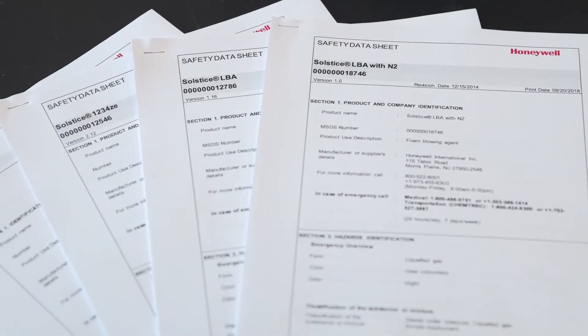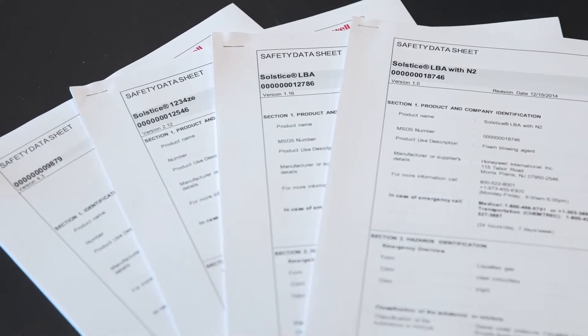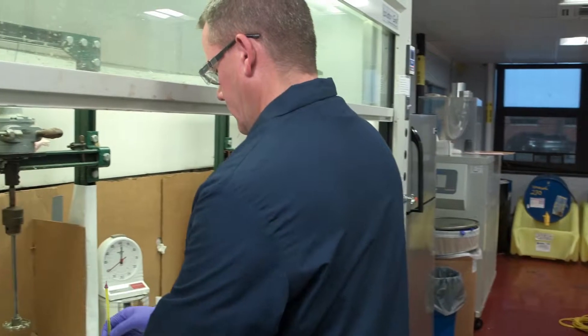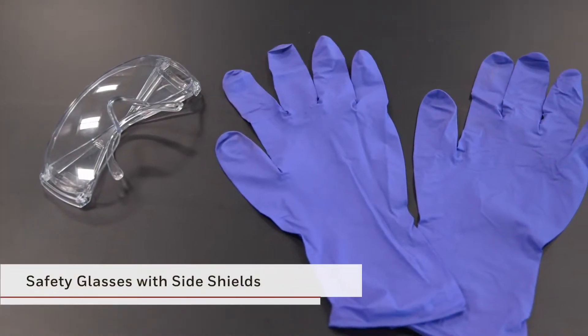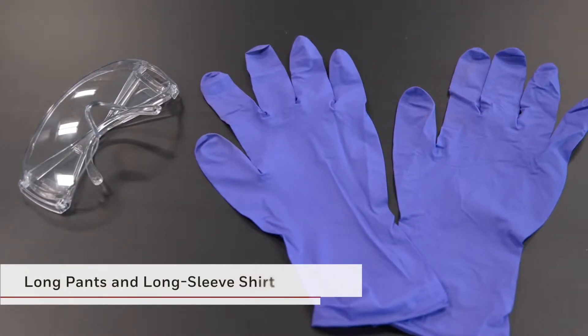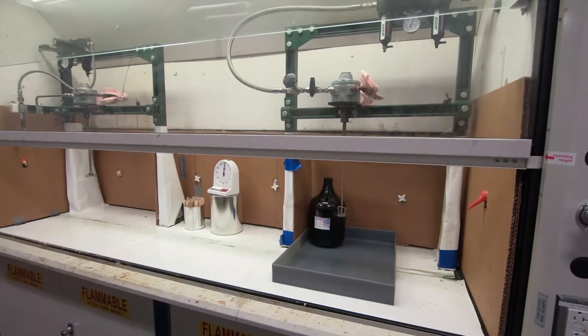Before getting started, it is important to review the safety data sheets for the materials that you will be mixing. It is essential to wear the proper personal protective equipment, or PPE. This includes, but is not limited to, safety glasses with side shields, solvent-resistant gloves, and appropriate clothing. The hand mix foam must be prepared in a hood with proper ventilation.